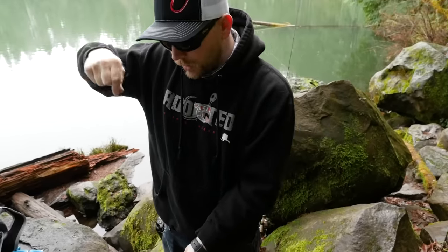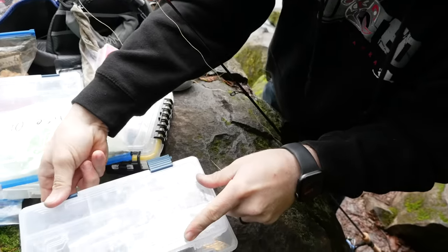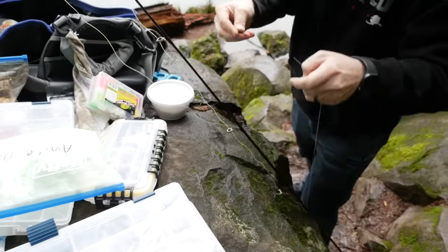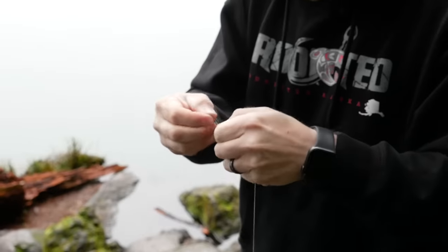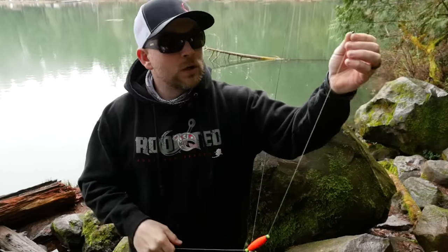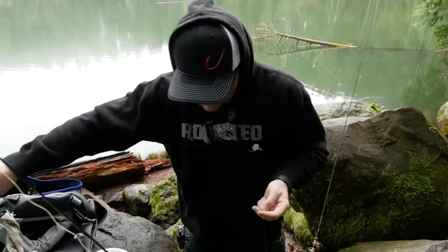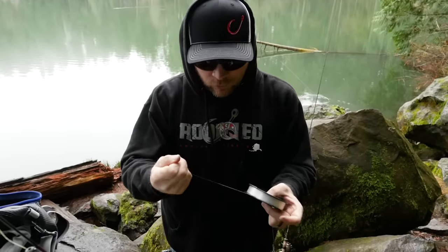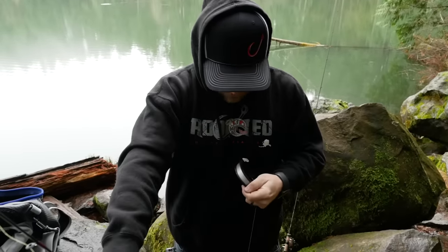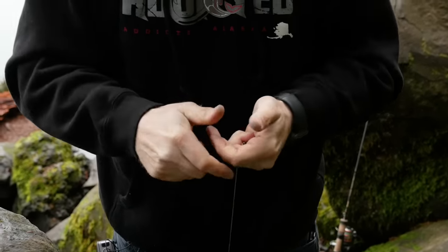Next thing I like to do is put a swivel on — I'll grab a little barrel swivel from my box and tie that on. Once your float and swivel are on there, you're going to put your leader on. I'm taking some P-Line fluorocarbon clear here and cutting about three and a half to four feet, then attaching the leader.